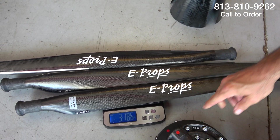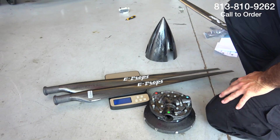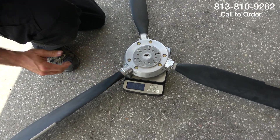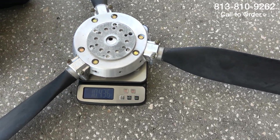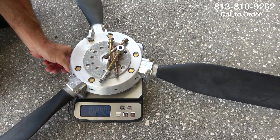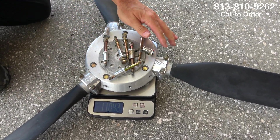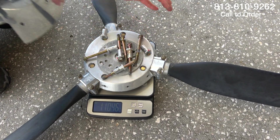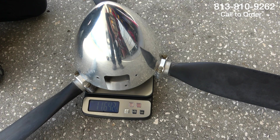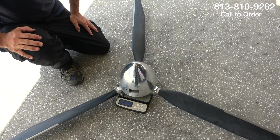We should weigh the Warp Drive and see how much that is. There's the Warp Drive — three blades come in at 10.43. And if I keep it on long enough to get a measurement — we are 11.6, 11.64. Wow. That's a huge difference. That's over a five-pound savings.